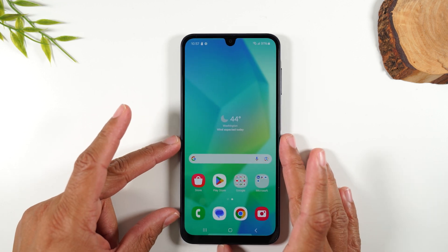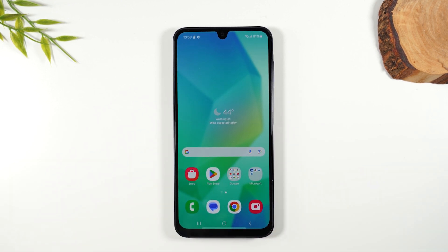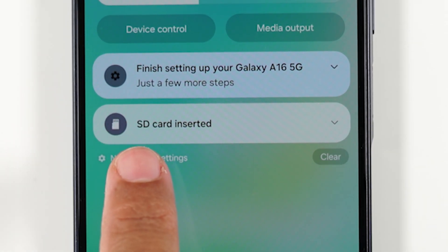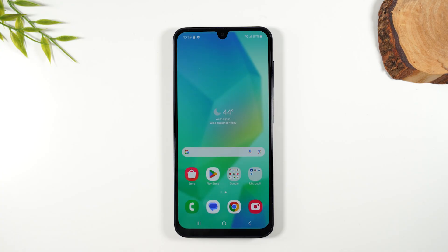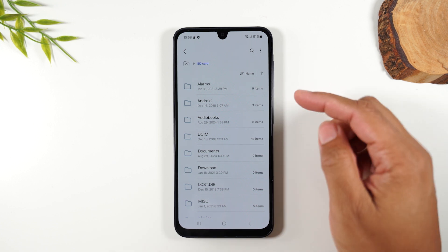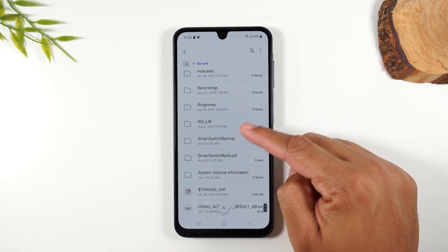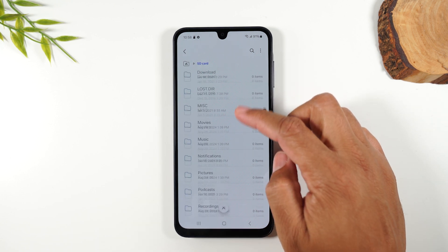Now let's talk about what it will look like on your screen once the memory card is inserted. Swipe down from the top and you'll see a pop-up that says 'SD card inserted' — that's a good sign. Tap on it and then tap 'Open.' This takes you to the file manager where you can look at any files currently stored on the memory card, which is great if you're transferring a card from an older phone.